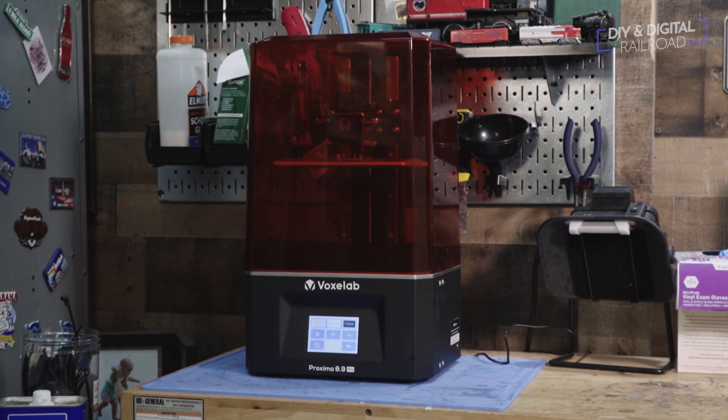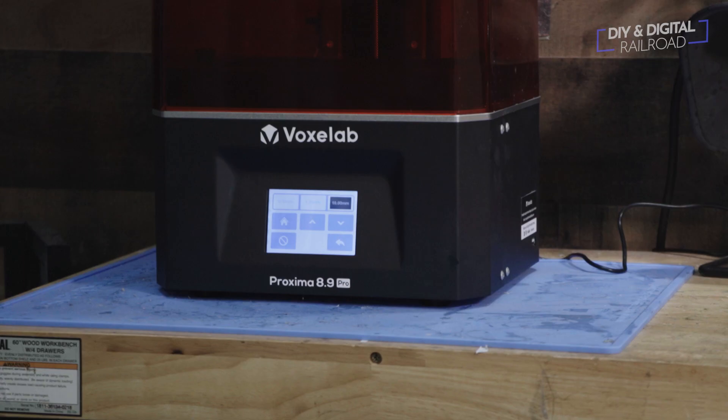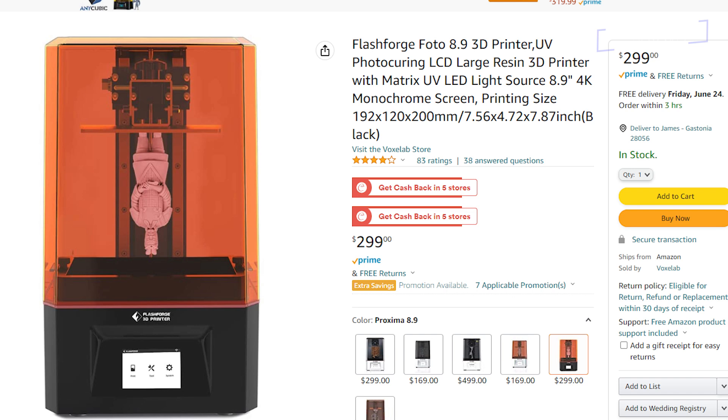You can also find this printer named the FlashForge Photo 8.9 — they're the same printer. When I bought this printer, I paid $359 US for it. Since then, I've actually been able to find it for as low as $299, and that's the same price as an Elegoo Mars 3, which is a smaller printer from one of the big 3D printer companies.